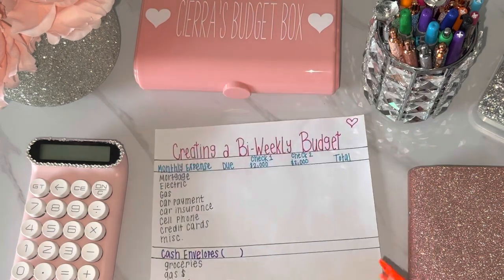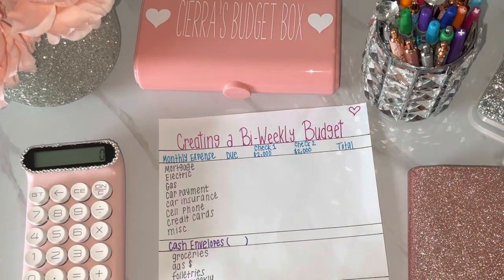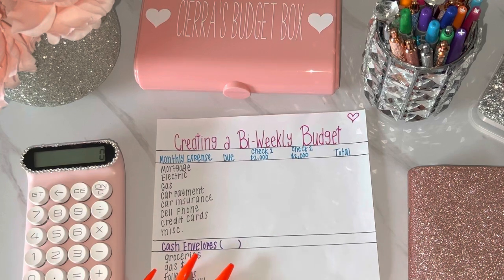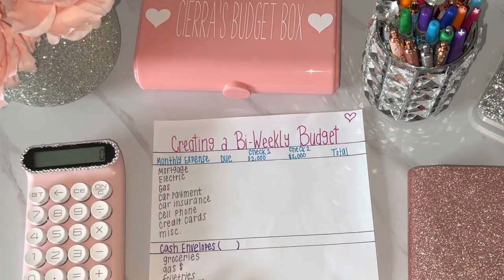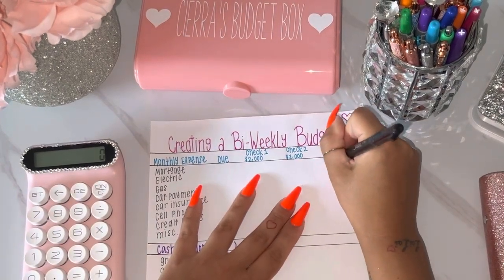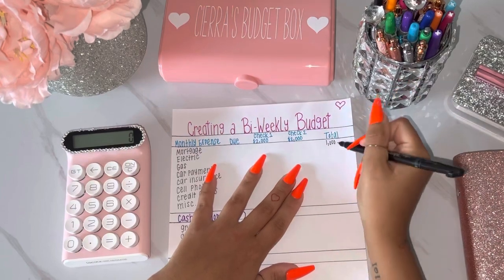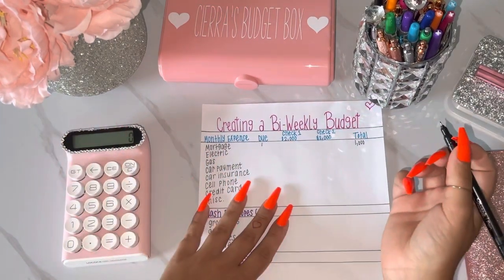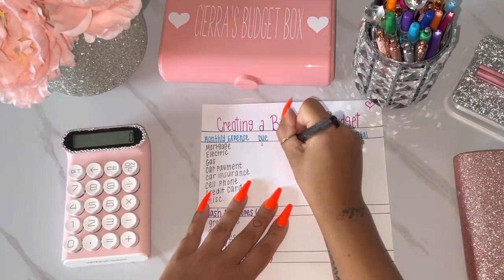Let's go ahead and fill out the monthly expenses. For mortgage, I know everyone's will be different — when I had my house my mortgage was one thousand dollars a month and I split it with my partner, so I only paid five hundred. I'm going to put one thousand dollars as our mortgage, due on the first, which comes out to five hundred dollars per paycheck.